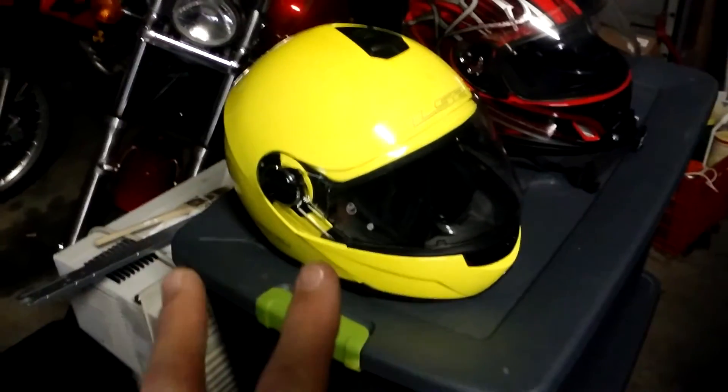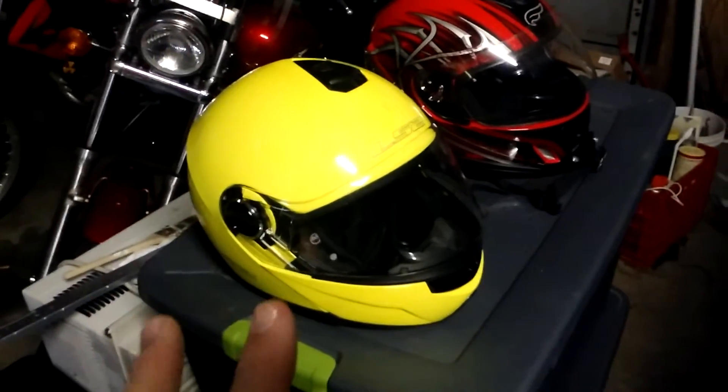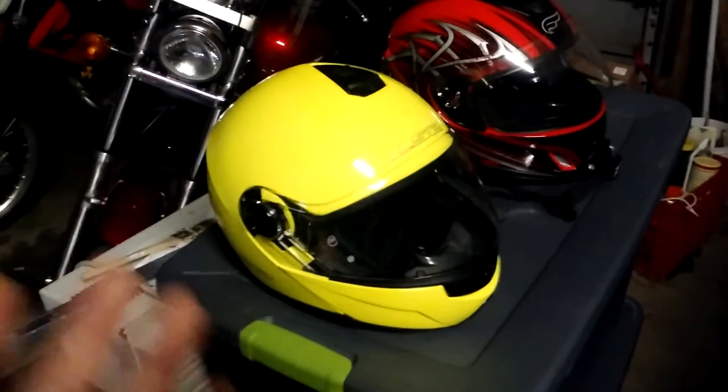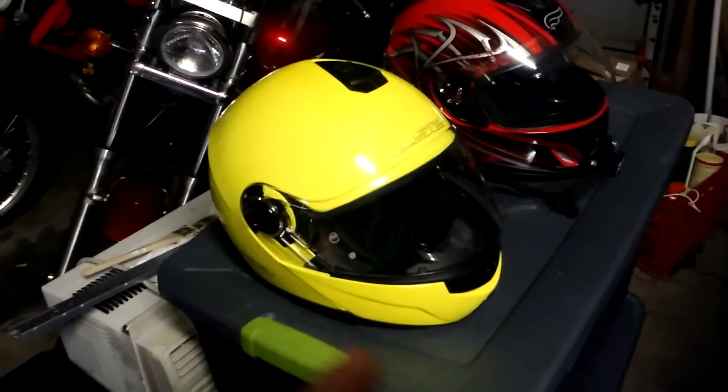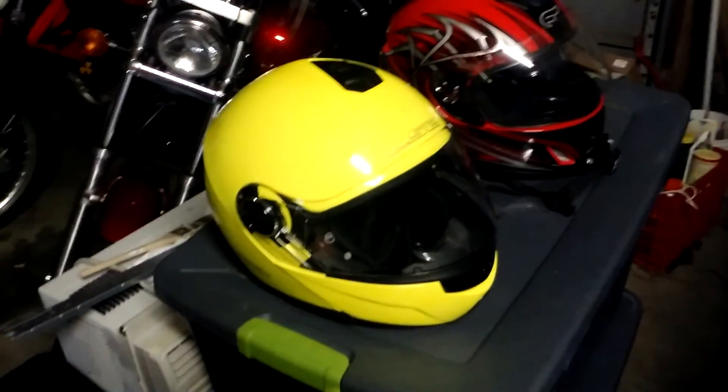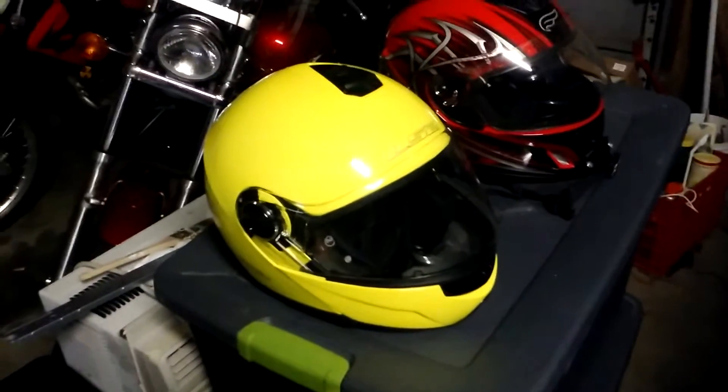So if you're looking at the LS2 Strobe, two things to remember: one, sizing — go up one size when you order; and two, if you're going to be riding where it's cold a lot, you probably want to look at a different helmet or wear something like a ski mask underneath.